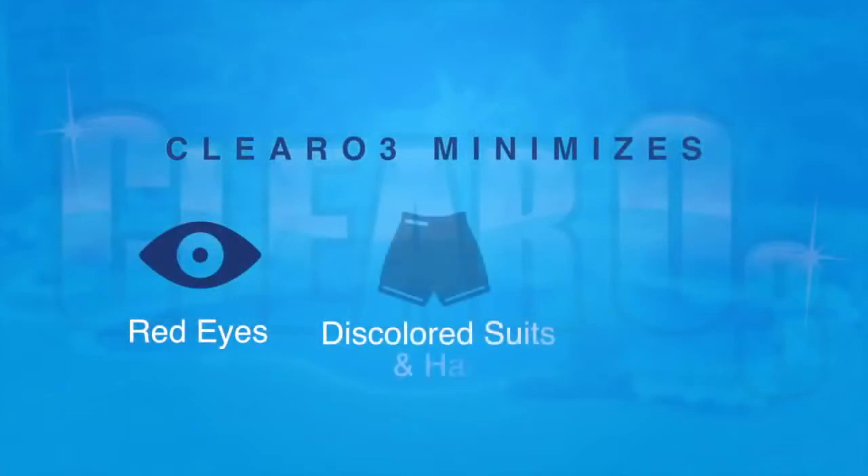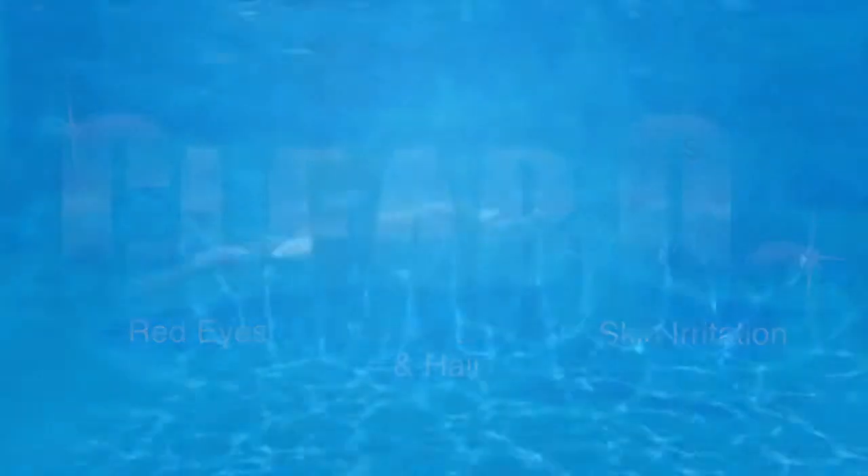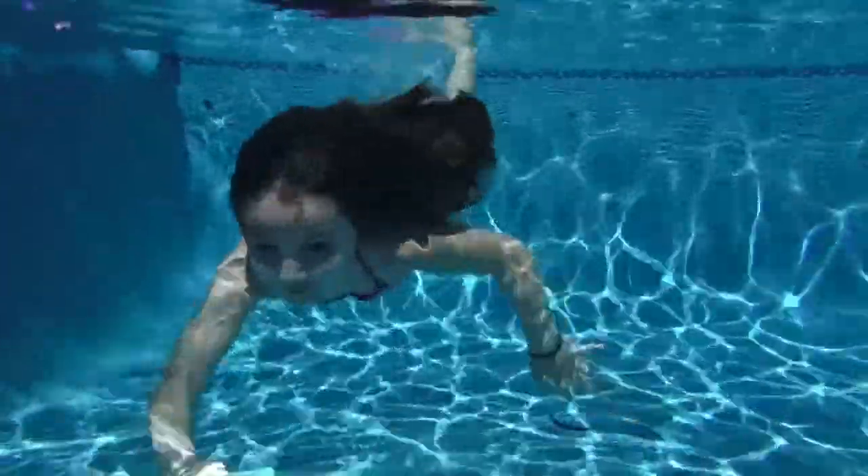Ozone quickly oxidizes organic waste and removes chlorinated organic compounds that can cause burning red eyes, hair discoloration, and irritation to the skin. All that's left is healthy, clean pool water that is ready to enjoy.